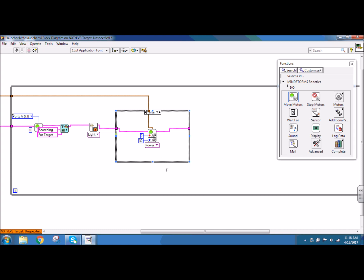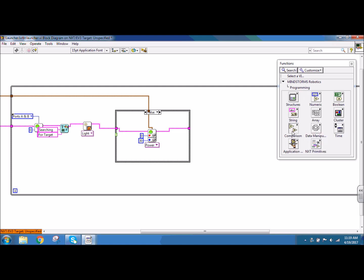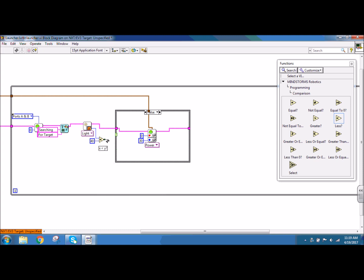I have to have something to choose my case for the case structure, so I'm going to use the light sensor. I need a comparison, so I'm going to go to programming, comparison, and I'm going to use a less. I'm going to take the light sensor value, the scaled value, and that's going into the X part. It needs to compare to a number, so for my Y part I'm going to create a constant and make this 40. The result — so is X less than Y, true or false — that's going to go into my case selector, that little green question mark, which chooses whether to run the true or the false case.